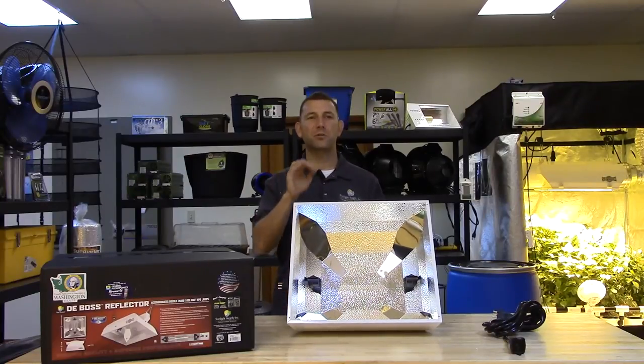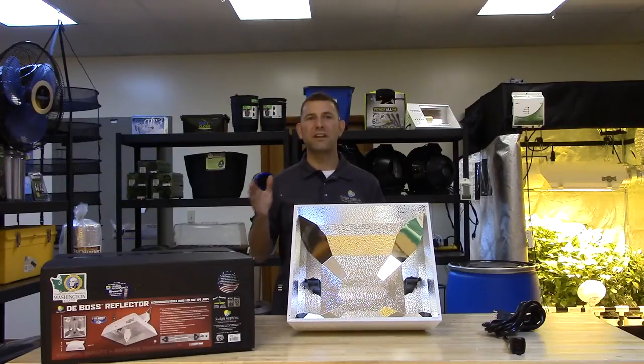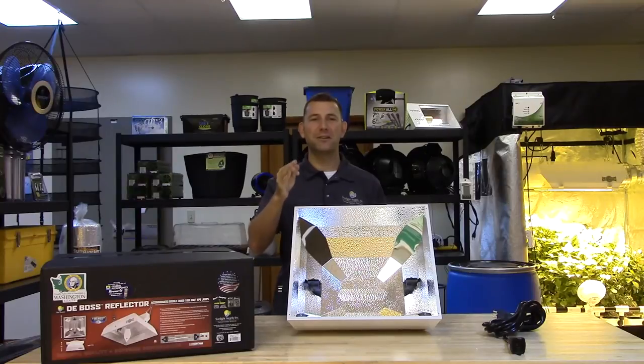Because it is a non-air cooled reflector, the DE Boss allows the double-ended bulbs to fire at proper operating temperature, ensuring proper color spectrum for your plants. By removing the glass, the Boss also allows a spike in the infrared spectrum. This results in an uncanny plant response and increased growth compared to a standard single-ended 1000 watt HPS setup.